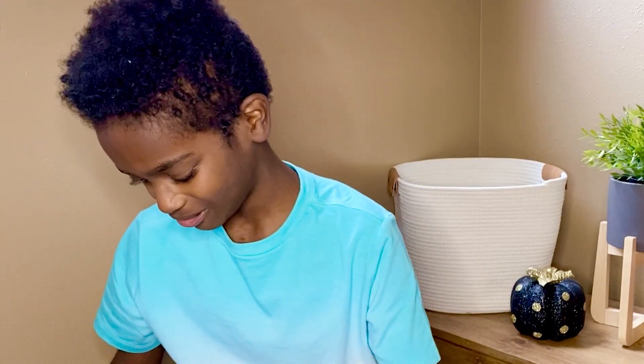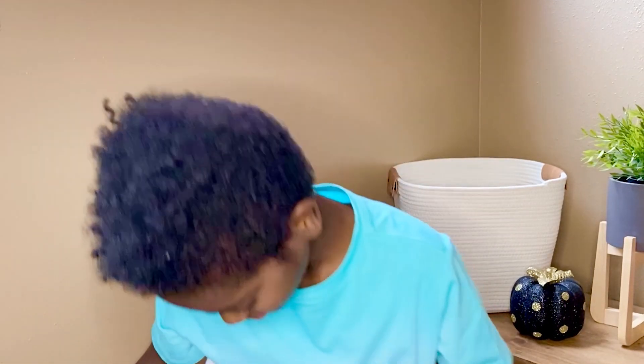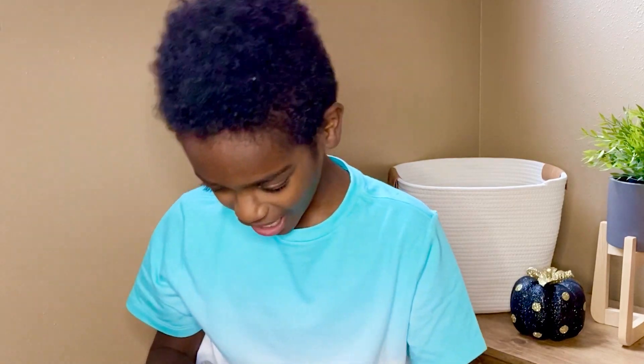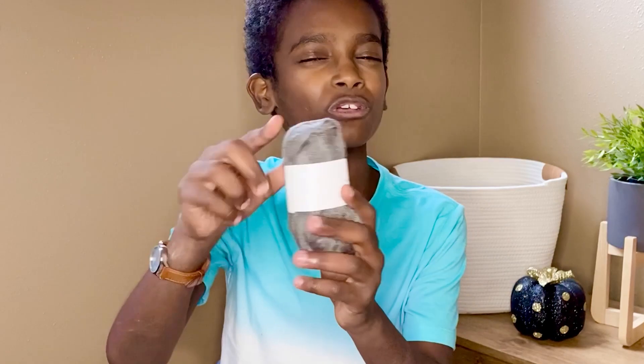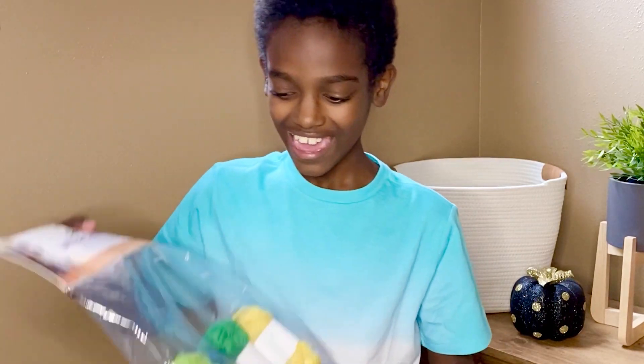Next you have your classic duo: black and white — can't go wrong with those. Next up you have the perfect gray; it's like a slate gray. It's nice and deep but it's not so dark it looks black, and it's one of those colors that goes well with everything. And I'm only five in — we have 15 more to go!